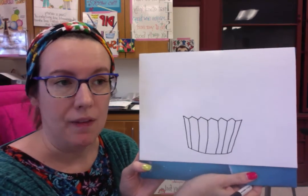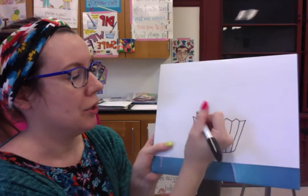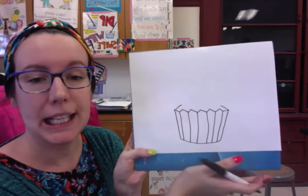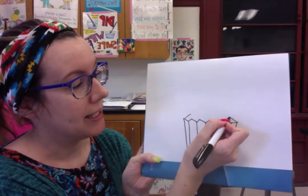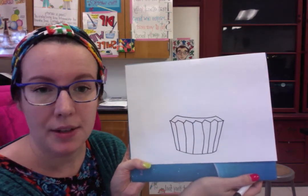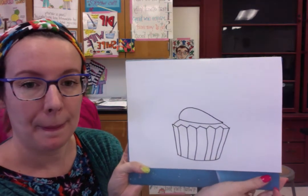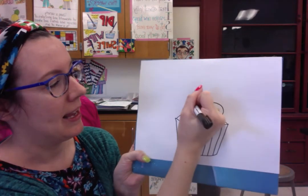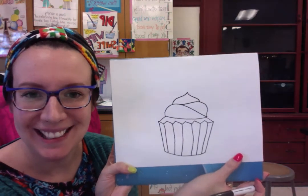Now I want my cupcake to have tons of swirly frosting, because that's really fun to draw and fun to color in. I'm going to make a little line here and a little line here to show that the cupcake is kind of peeking over. I'm not doing the whole curve because I'm going to add the icing. To add the icing, I'm going to make a curve line and dip down. Then here I'm going to make a curve that's up and dip down. Then I'm going to make a curve that goes up and back down. Look at that frosting — it looks so real!